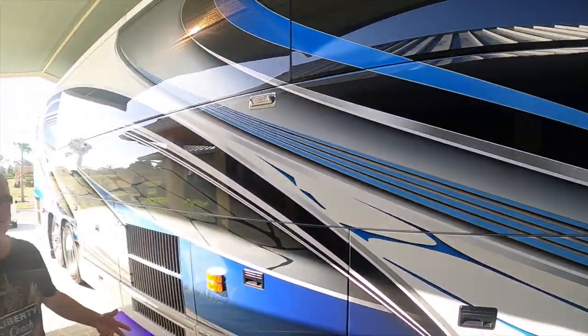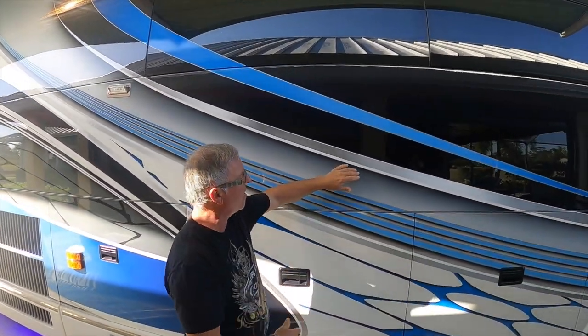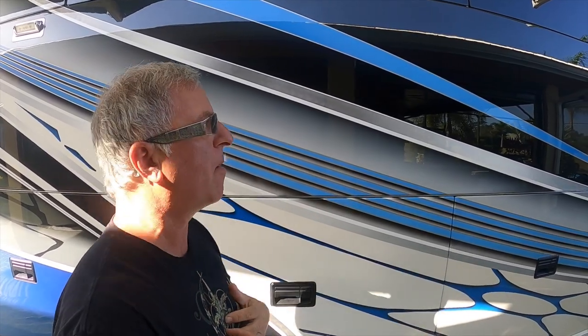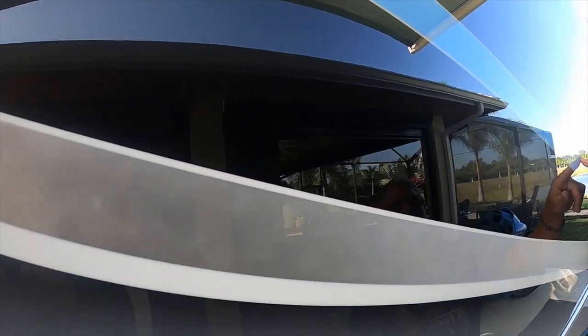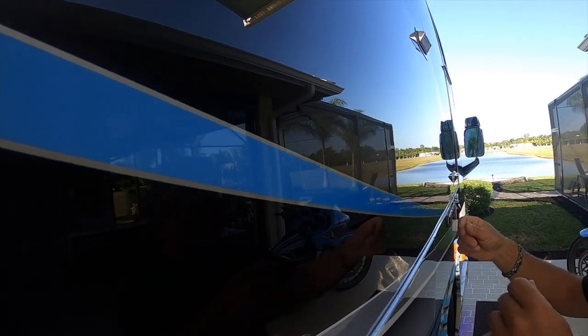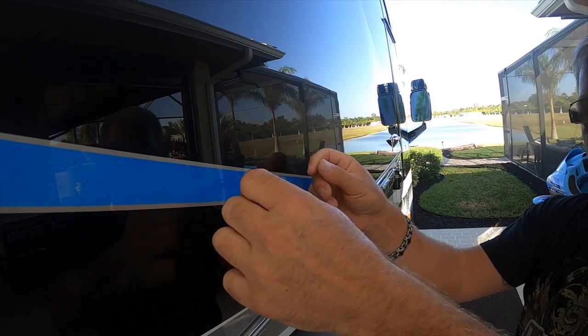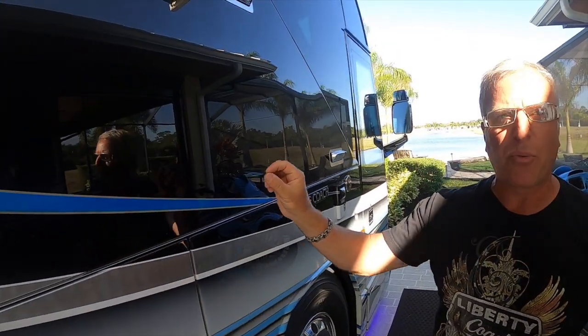I've sprayed 75% of everything you see here. The guys at the shop would get the coach ready for me, get the tape lines down, the stencils cut, get everything squeegeed around the corners, and then say okay, we're ready for you to paint. The thin pinstripes are difficult to lay down because if you ding it, you get a little dimple in it. It's hard to get it laid perfectly when it's that thin.